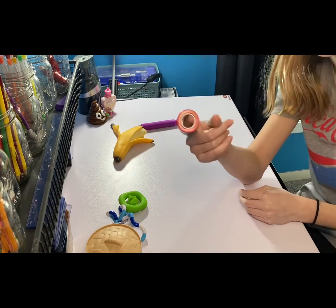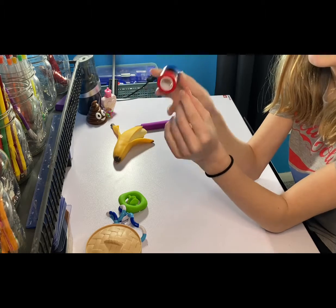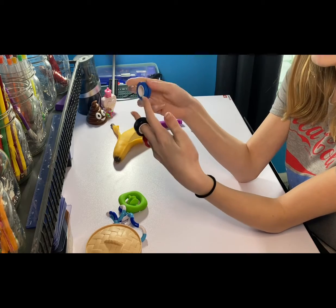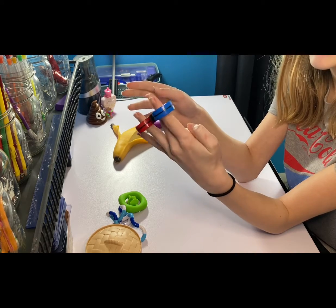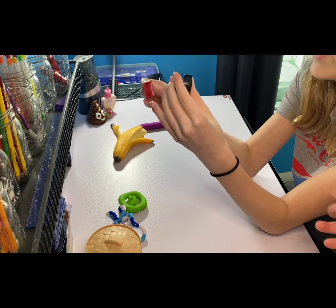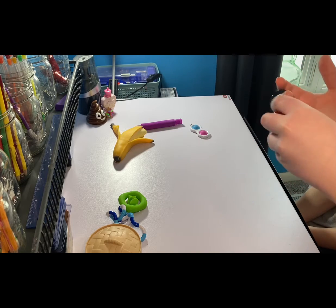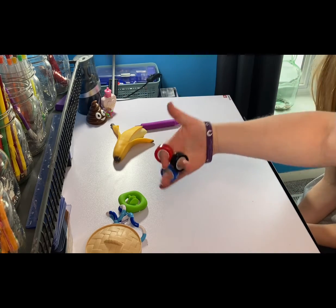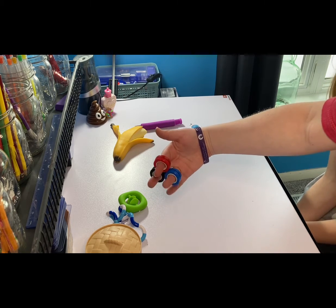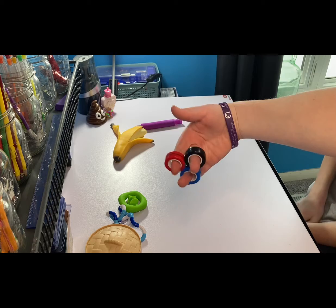Up next we have these — do you guys call them magnetic rings or finger rings? A lot of people don't understand the point of how to play with these, but this is how I play with them: I put one on each finger and then I just go back and forth. It's a simple motion but it feels nice on your fingers, and it's hard to stack, and they also spin. I think I've tried these out before, like once or twice. I'd say it's pretty good — I'd say 10 out of 10. I could do this all day, not even kidding.